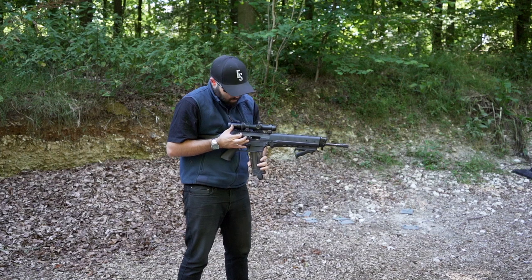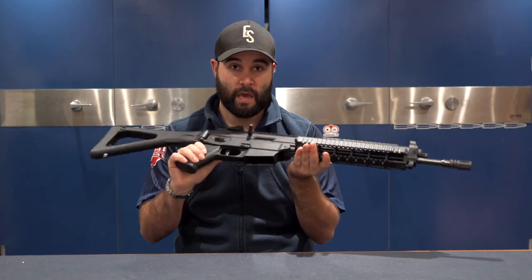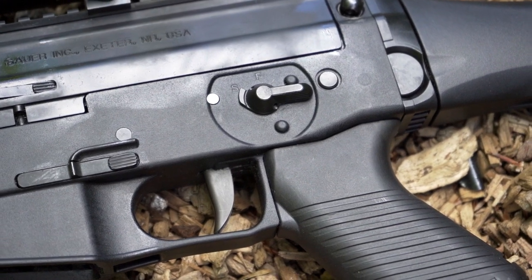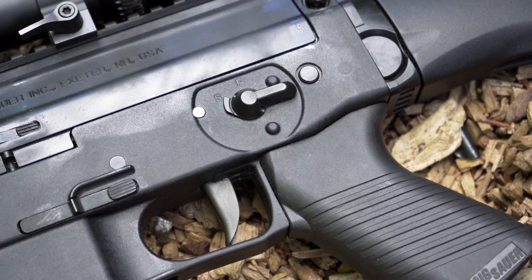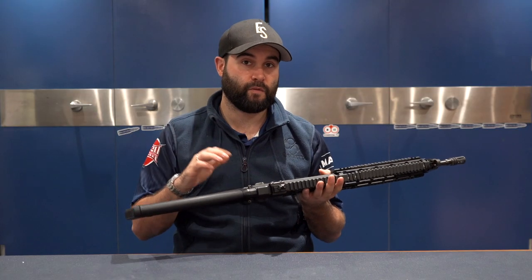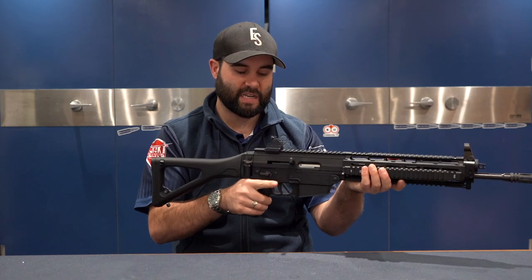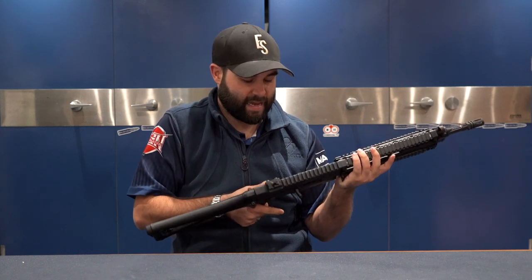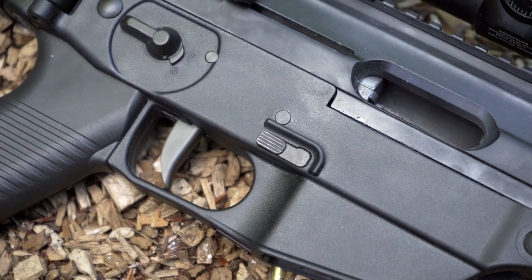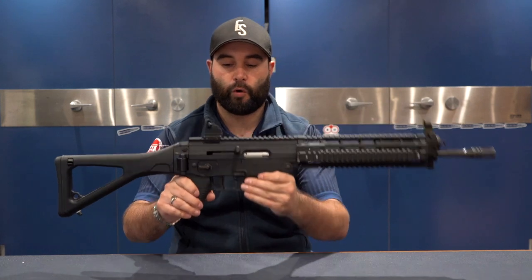It's just meant to be built like a tank and able to be run in any situation. The safety is a little difficult to get on and off — just the position of it. There are enlarged safeties available for this gun, so that is one upgrade you could fit, but it's certainly not as natural or easy to get onto as an AR. Your magazine release is ambidextrous, which is a nice feature. You've got the button roughly in the same place as an AR, and then there's a lever as well, so detaching the magazine is no problem.